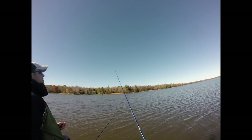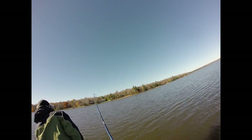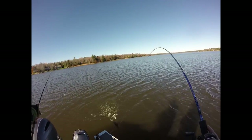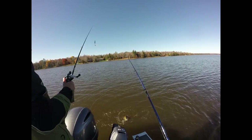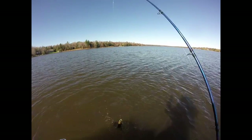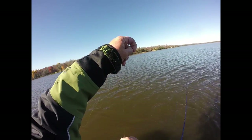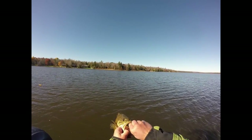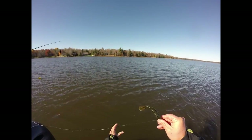We're fishing that on a football head jig with an exposed hook, and you can see it gets hung up on that wood sometimes. But even when it gets hung up, those fish can smell it and will come pound these Rib Shads. In the fall, the Rib Shad is basically just a big swim bait — you can fish it a couple of different ways: swim it really slow, or like what we're doing, just drag it through the wood and give it a little pop. These fish are just hammering them.